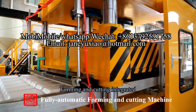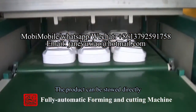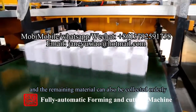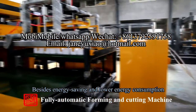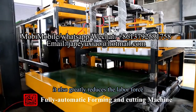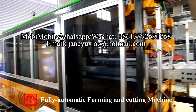Equipment features: forming and cutting integrated. The product can be stored directly and the remaining material can also be collected orderly. Besides energy saving and lower energy consumption, it also greatly reduces the labor force, working area, and time.